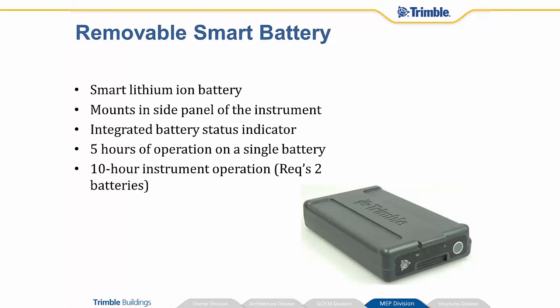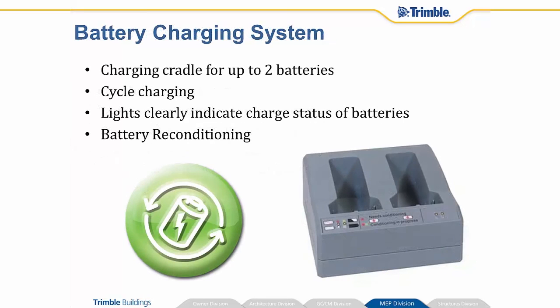The batteries for the instrument itself are smart lithium-ion batteries that mount inside of the instrument. The battery has a little gray button on it — if you press that, it shows you LED indicators of how full or empty it is. You can get five hours of operation out of one of those batteries, and you get two, so you can run that instrument for 10 hours. To charge the batteries up, it comes with a cradle. It will indicate what it's doing, whether it's in a charging cycle or if it's full. It will also let you know if the battery needs to be reconditioned, at which point you can hit the reconditioning button, and it will cycle that battery up and down to restore the health of that battery.